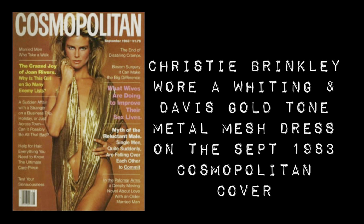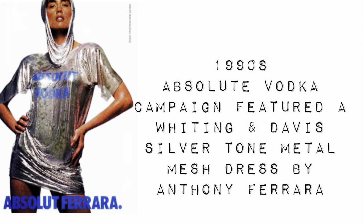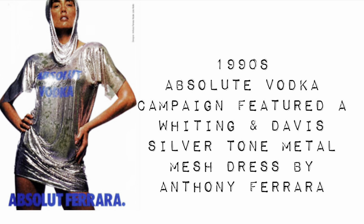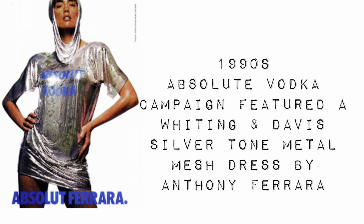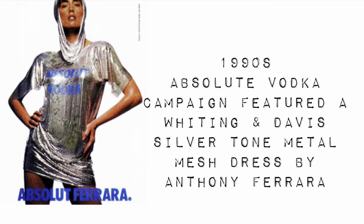Moving on to the 80s — here's a cover of Cosmopolitan from September 1983, which cost only a dollar seventy-five. It features Christy Brinkley wearing a Whiting and Davis gold tone metal mesh dress. Very disco, very sexy! Moving on to the 90s — here is the Absolut Vodka campaign featuring a Whiting and Davis silver tone metal mesh dress designed by Anthony Ferrara, and can you believe that dress cost half a million dollars?